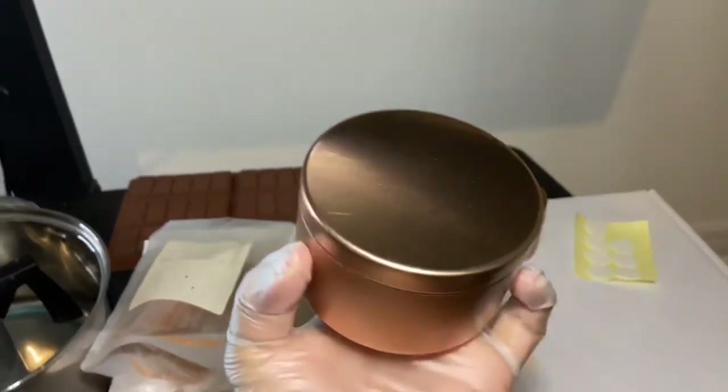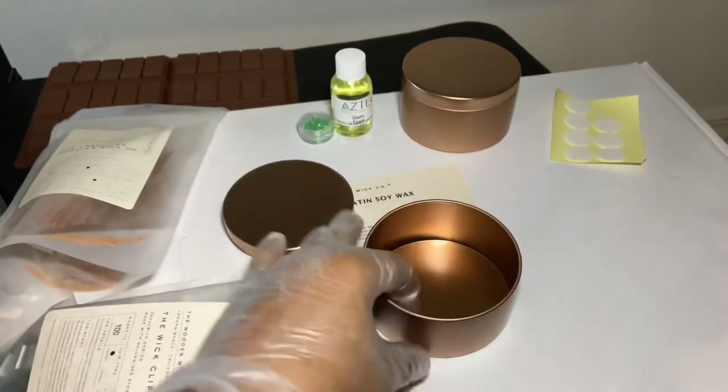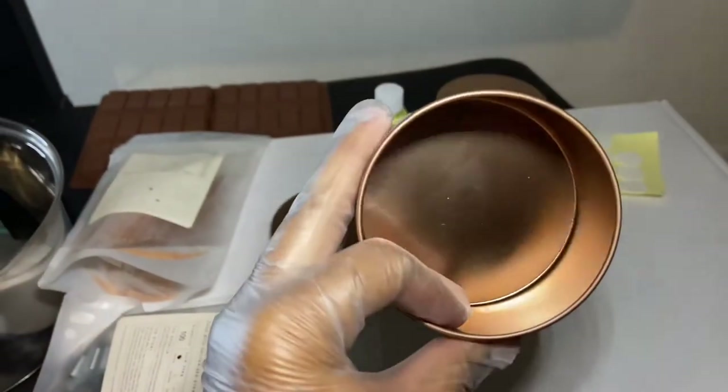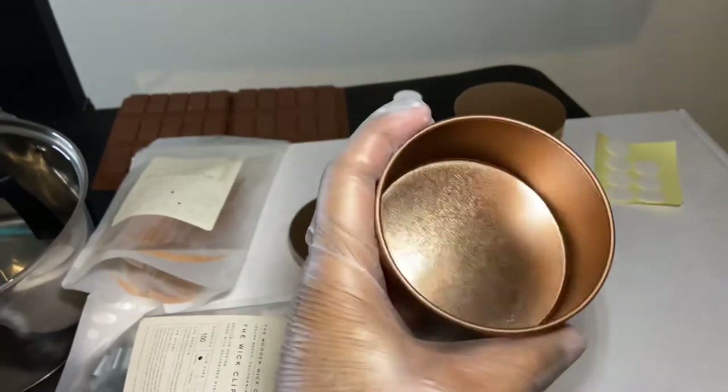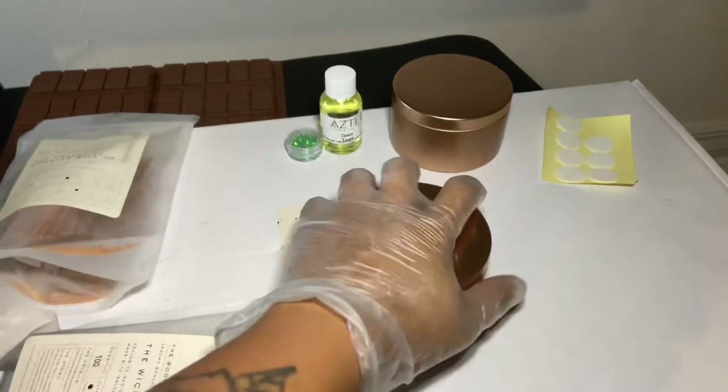We're going to be making our candles in these jars — they're also from Wooden Wick Co and they're called traveling tins, because if you travel you don't want to travel with glass. These are six ounces and they look really nice.